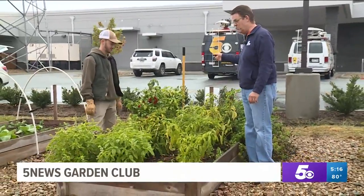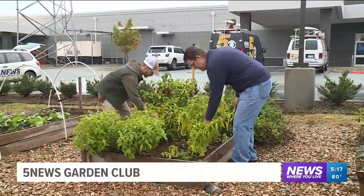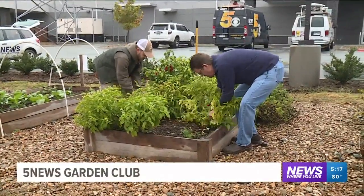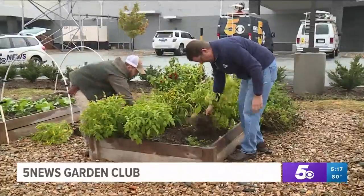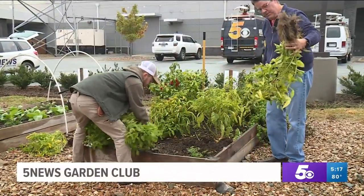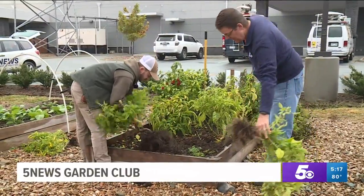You're the expert — you brought the shovel. We basically just grab these like we've done before. The peppers should be pretty easy; just shake a little bit of excess dirt off. We got quite a bit of crop out of this too — really, really nice.